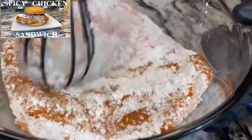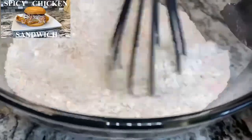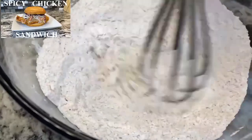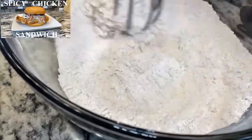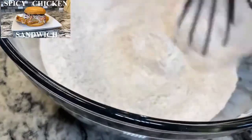Give yourself a whisk and try to mix up your flour well — it's much better. Try to use glass bowls so you can really get at the bottom and make sure all your flour is mixed really well.